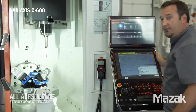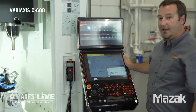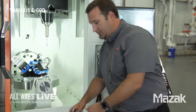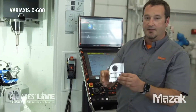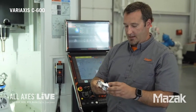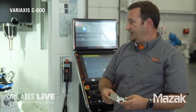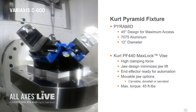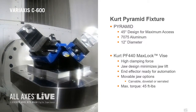The last thing I'd like to do is show you a demo. The demo part itself looks something like this — it's like an aircraft component. We programmed this with Esprit CAD/CAM. Without any further delay, let's get that demo going. We're featuring a Curt Pyramid Fixturing System.